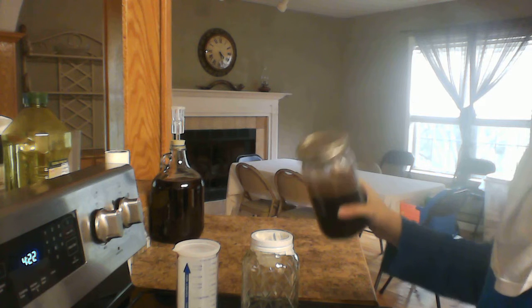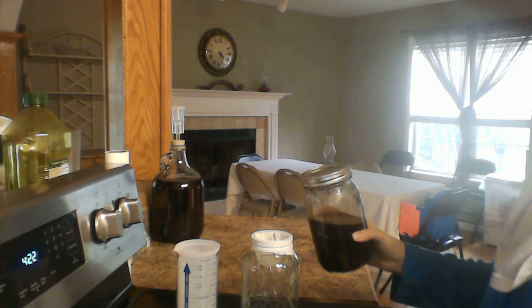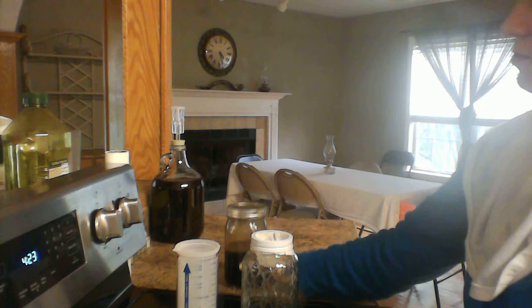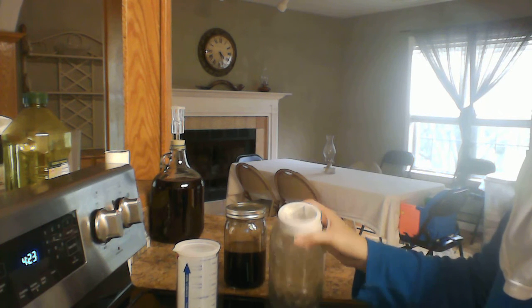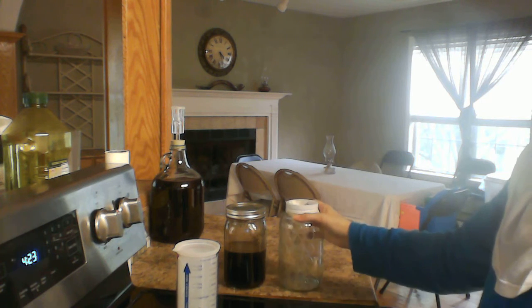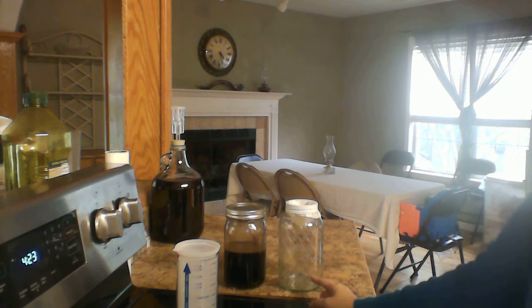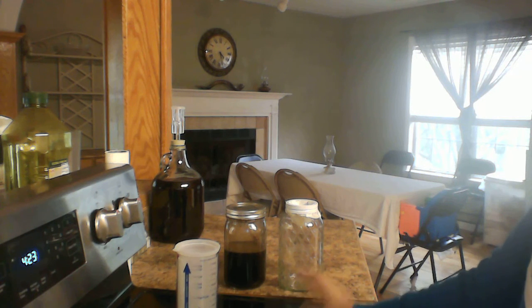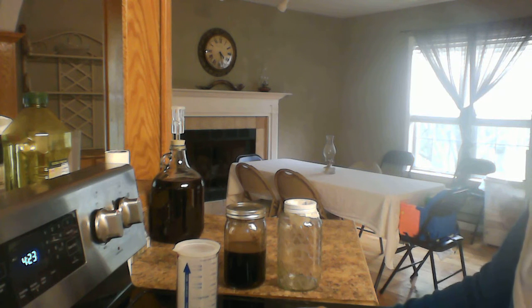You're going to pour it in, and as it filters the liquid into the bottom, your grounds are going to stay on top. You could then dump those grounds into another batch of water to make a whole other batch.